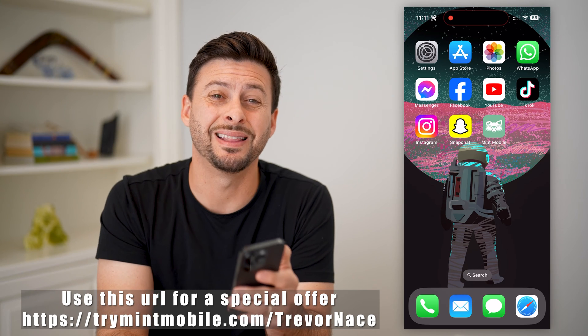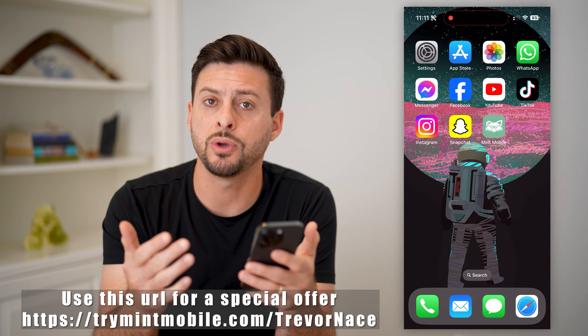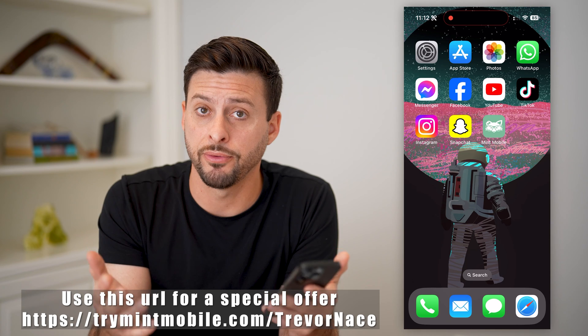Now, first, I recommend checking out the link below. My partner, Mint Mobile, gave it to me, and it gives you a great discount off of your cell plan.